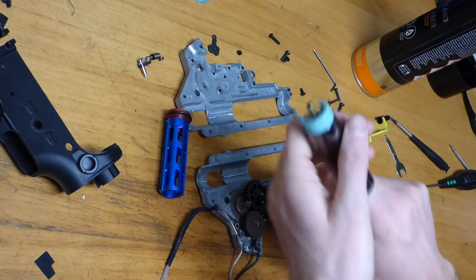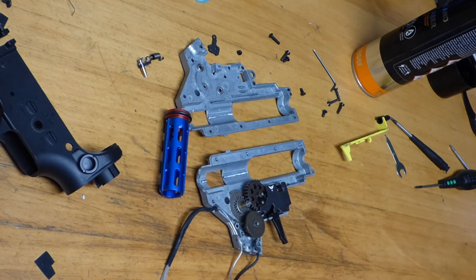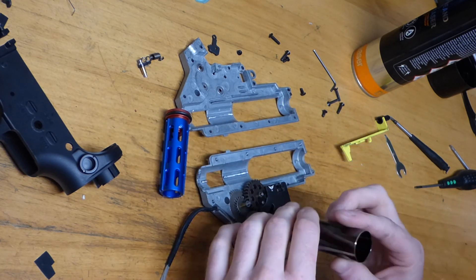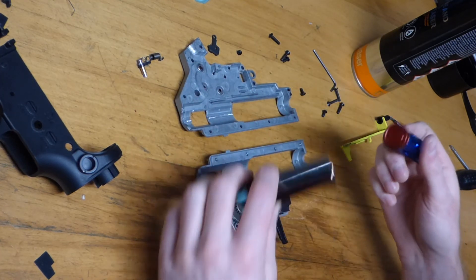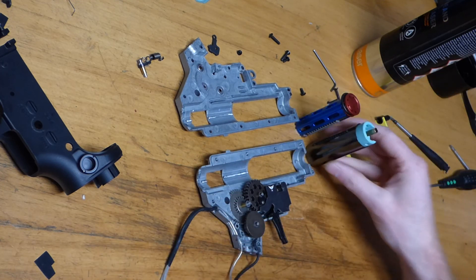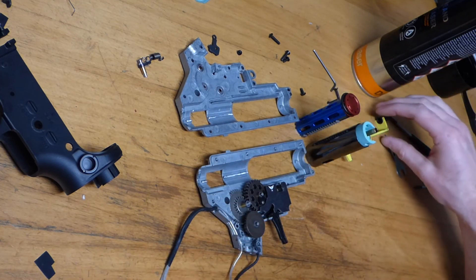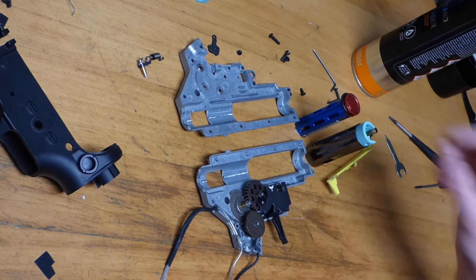Original power on this when it arrived with me was about 0.9 joules. The intention is to run this on 0.25 rounds, so we're just going to give a bit more durability with that in there. Slightly stronger spring to up the power, better hop-up rubber, and it should be greatly improved from that point forward.